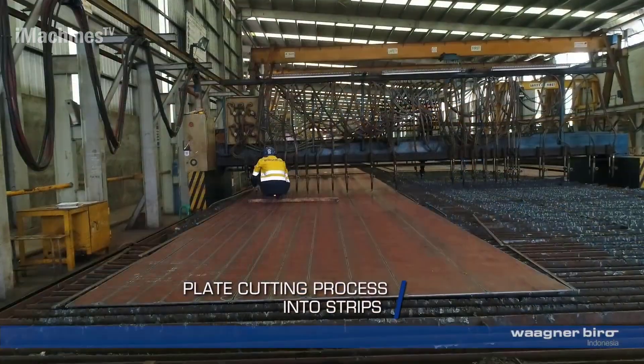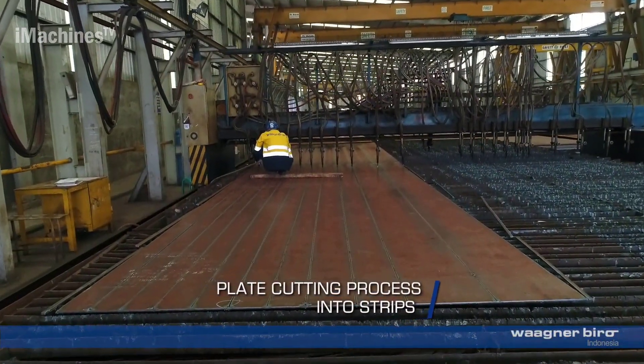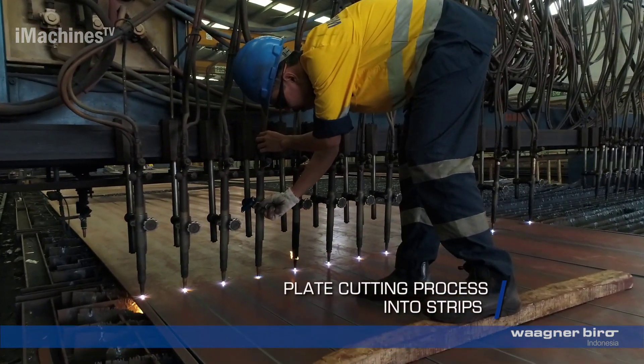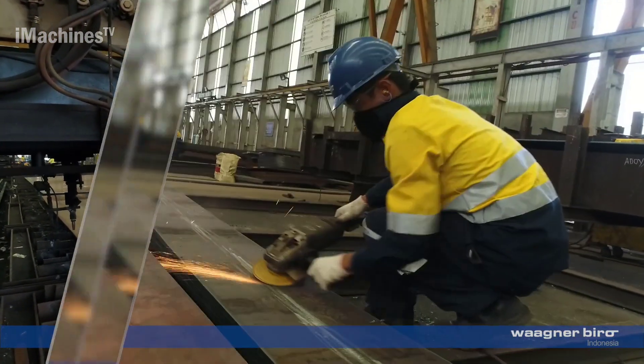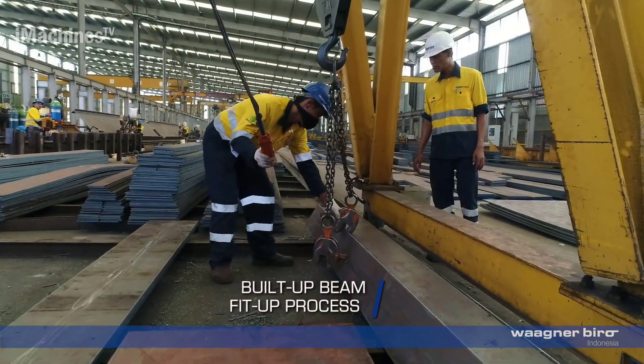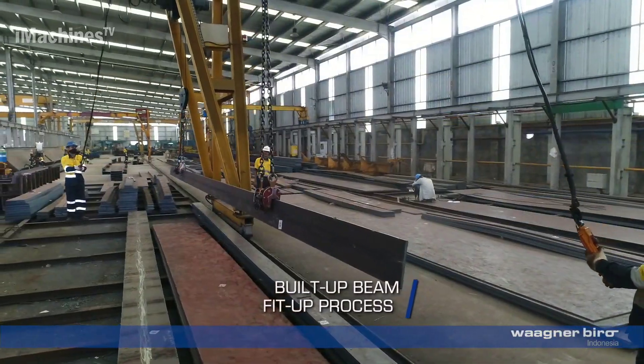Plate cutting process: the steel plates are cut into strips according to the required dimensions. This process involves precise cutting techniques to achieve the desired strip sizes. Built-up beam fit-up process: the strips are assembled to form built-up beams.